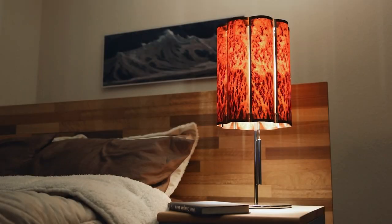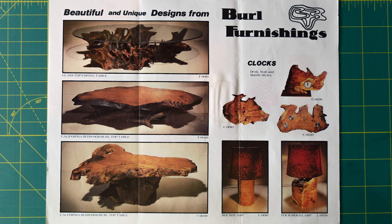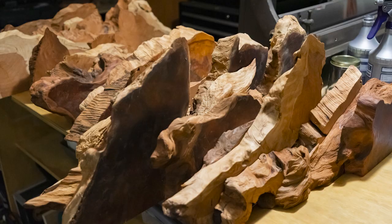Like any good table video, this one starts with a lamp. I built a few of these years ago and received an unexpected piece of mail from a guy who made his own redwood tables and lamps back in the 70s. He told me he still had redwood left over if I wanted it.